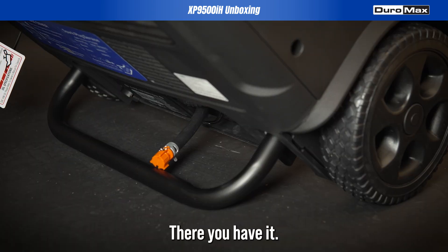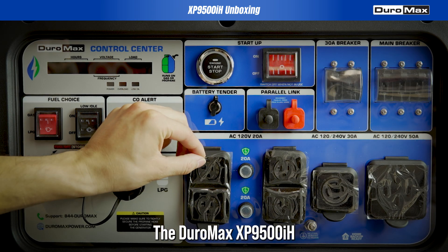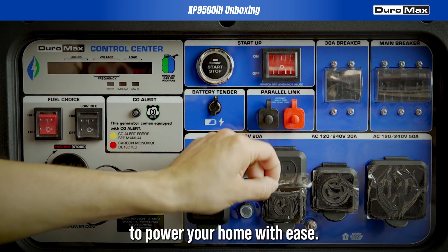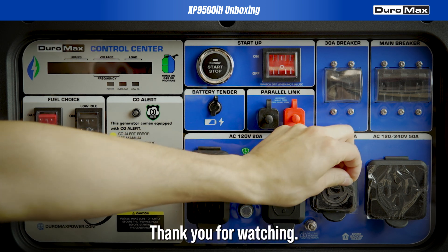There you have it — the DuroMax XP9500iH, unboxed and ready to power your home with ease. Thank you for watching.